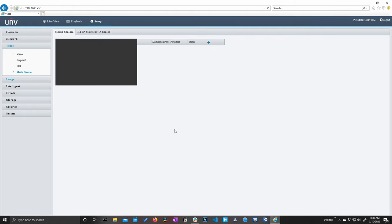Before hitting play, keep in mind down here you can determine how much time you want to play before and after. I don't really want to see a whole lot of what happened before I crossed that line, so I'll select five seconds and hit play. And there I am crossing that line.